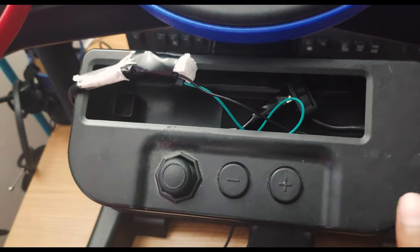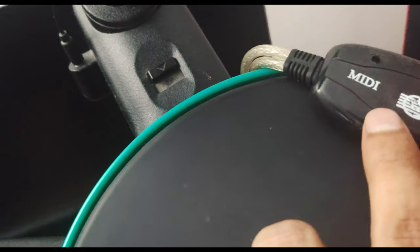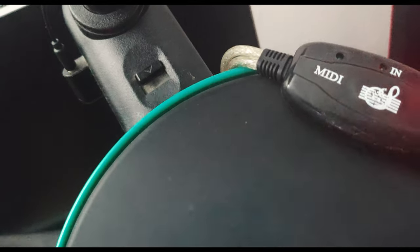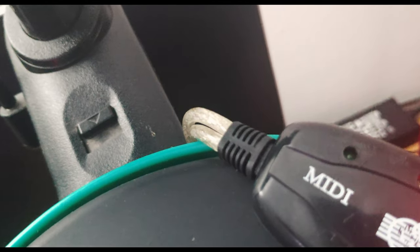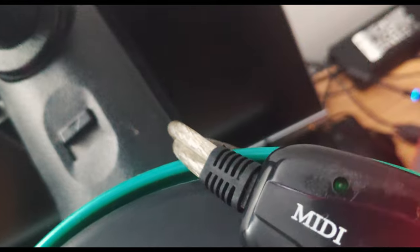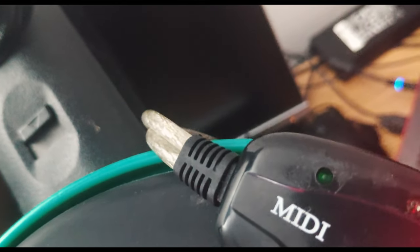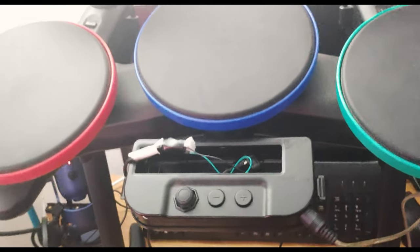After connecting to the computer, you'll see the light is glowing. But we need to test that we're getting input through the MIDI line into the converter — that light should go on when we have input. Use your drumstick, try to make contact, and see if that light is glowing. If it is, the connection is working.